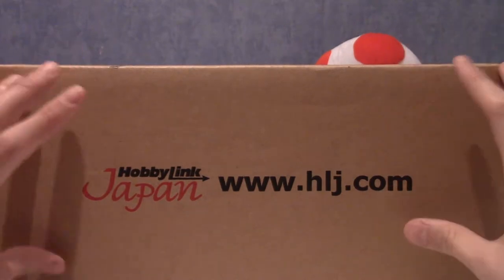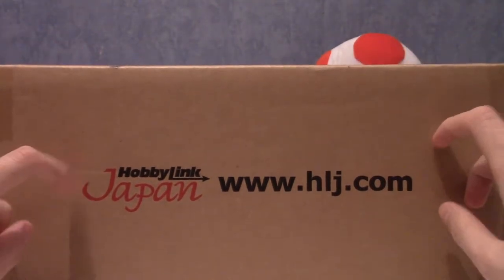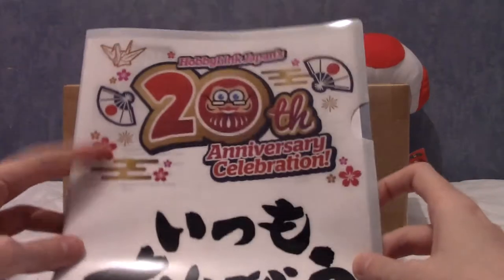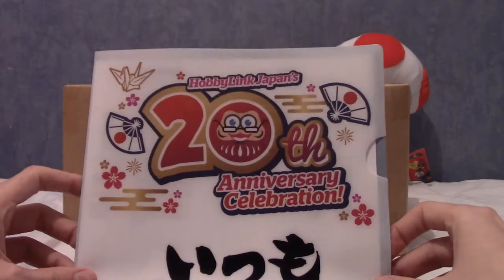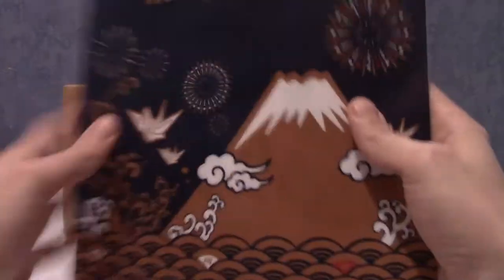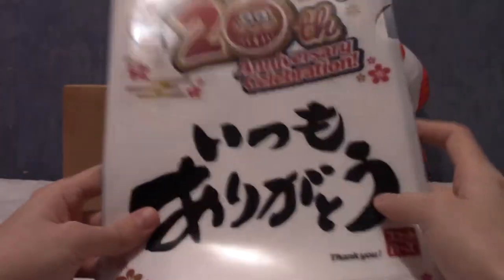There was a limited run thing where if you ordered around Christmas you got a special Hobby Link Japan file. I have their 20th anniversary file here because I happened to be ordering around summertime and this is what they sent me. It's a genuinely quite nice file, but I don't use these because they're really thin - if you put too many things in it'll just be warped at one side.